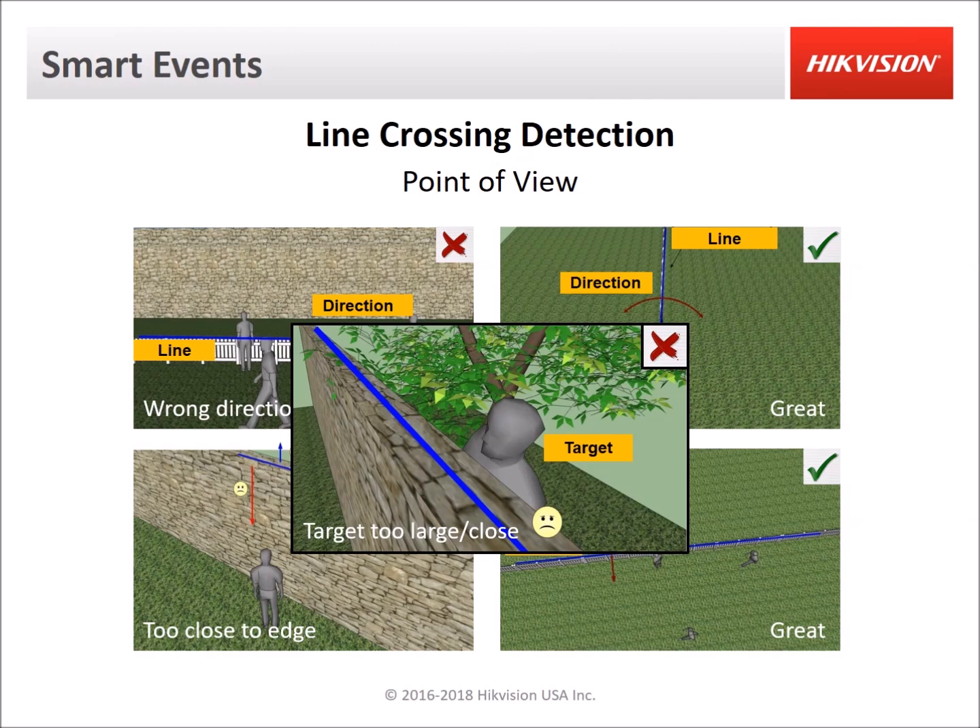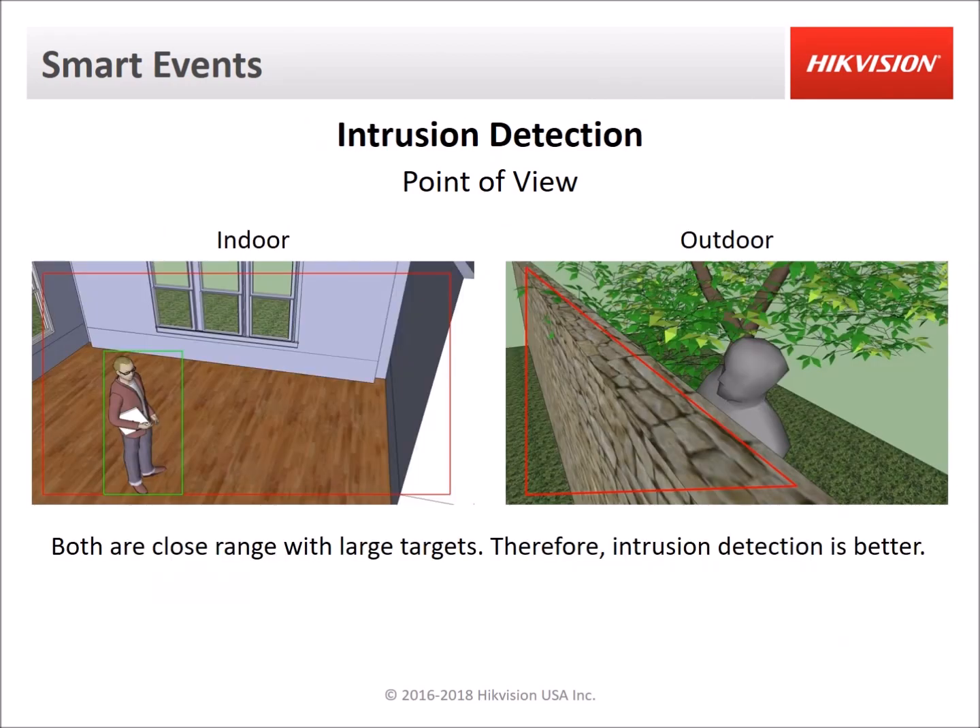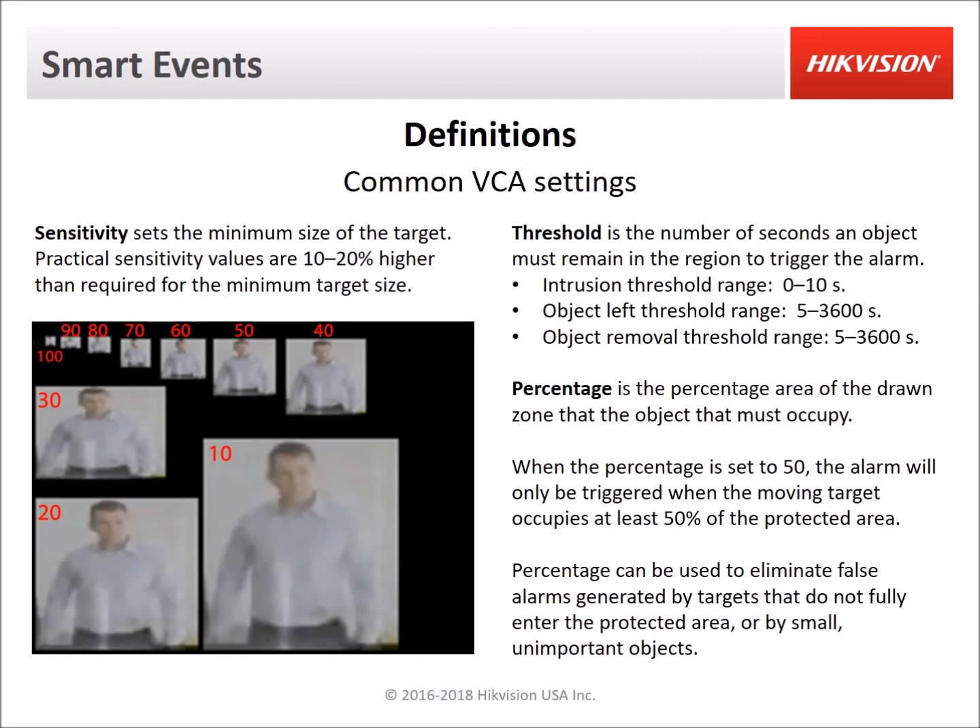In reality there's not much space between that line and the edge of the image when a target is too close. With intrusion detection, it does not have to detect the target before it enters the intrusion zone — the target could simply appear out of nowhere or come through a door that's within the zone. So intrusion detection works better for indoor or smaller areas, or where objects are closer to the camera and will therefore appear larger in the camera view. When setting up VCAs, there are some settings to be aware of.